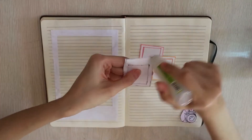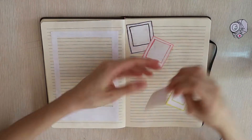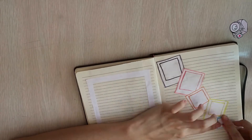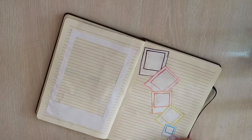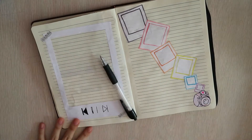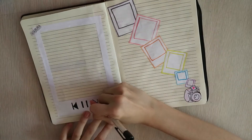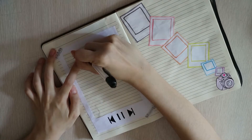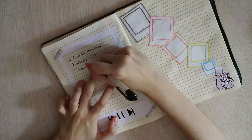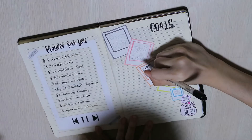This is the Polarite spread. Unlike the other spreads, this one has two trackers. The one on the left has a huge Polarite image and I'm planning to do a music playlist tracker there. The one on the right is going to be a goals tracker, where I draw the goals I'm aiming to fulfill. For the music tracker, after I wrote down the music I've been listening to recently, 'you' turned out to be the most used word in the songs — maybe they're love songs. That's why I named it 'playlist for you.'